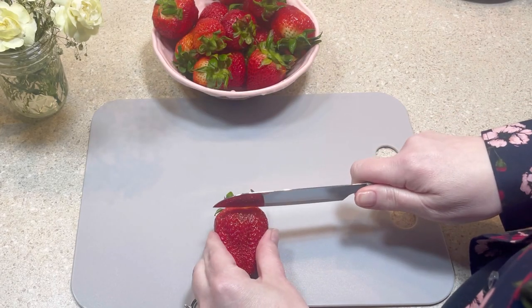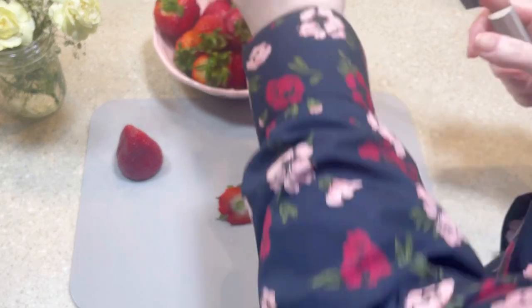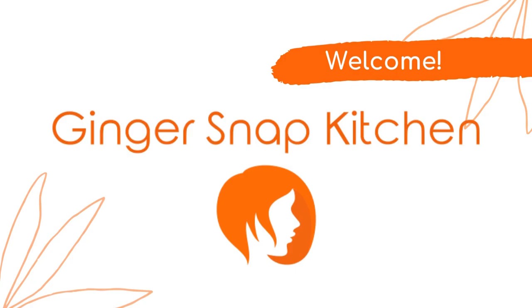Hi friends, welcome to my channel. My name is Stephanie and today I'm going to show you how I made strawberry basil ice cream. This is Ginger Snap Kitchen.